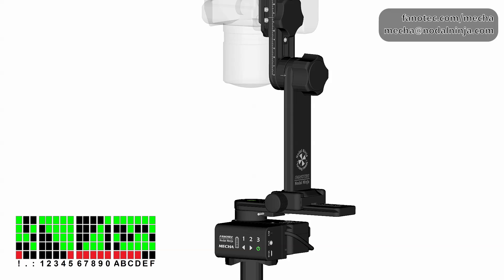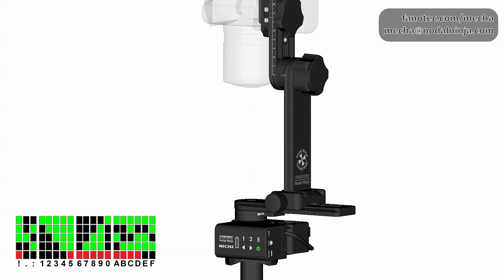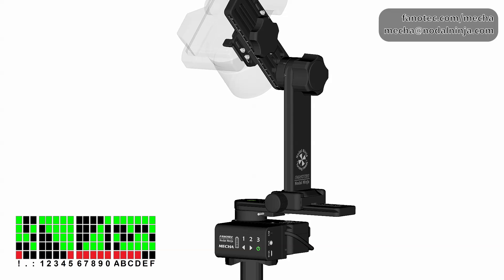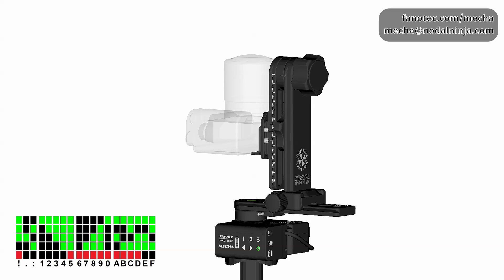This is the last pause. There are no more pictures to take, but you should still position the upper rail in the parked position. Then confirm with the right arrow button. Mecha will complete the preset with two beeps, and that's all.